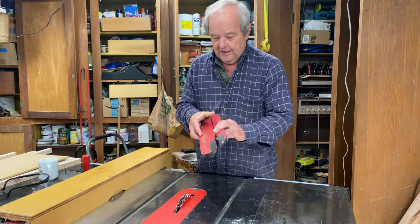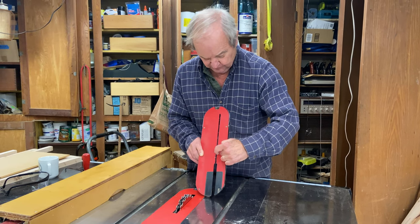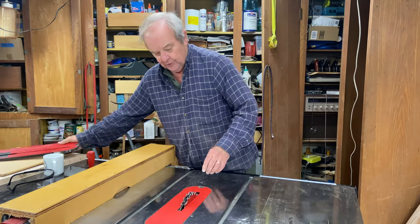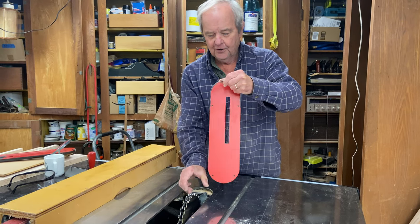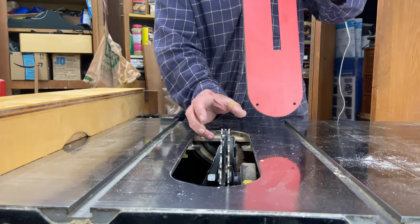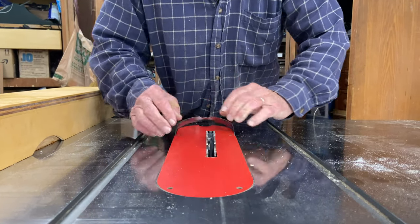Normally we have a table saw insert that looks like this, where you have a slot that's the width of that single blade. When you switch to a dado blade you have to change it out so that the width of the slot matches, or is greater than or equal to, the width of the dado blade. So we can then put that back in.